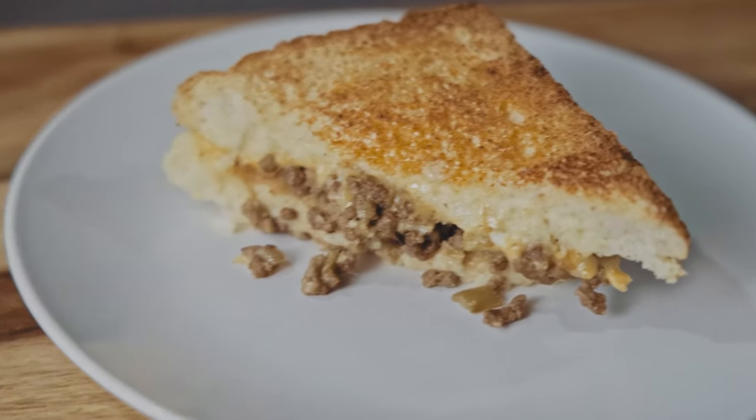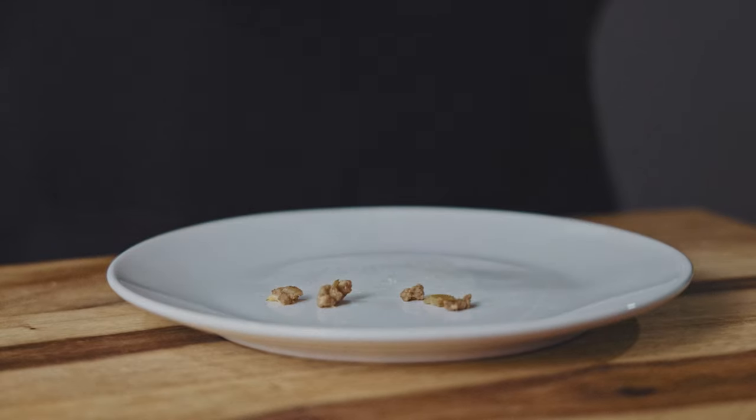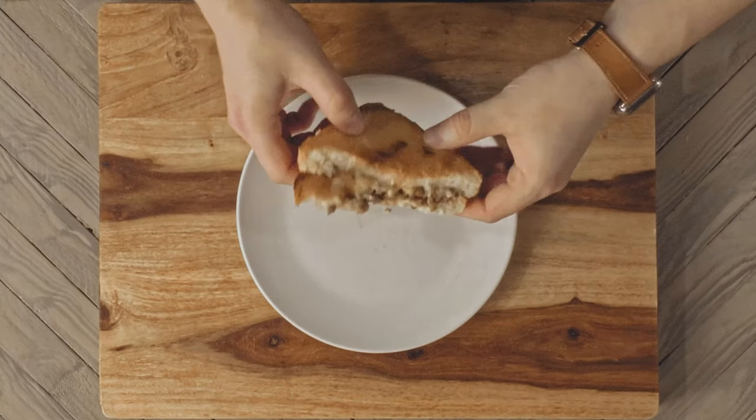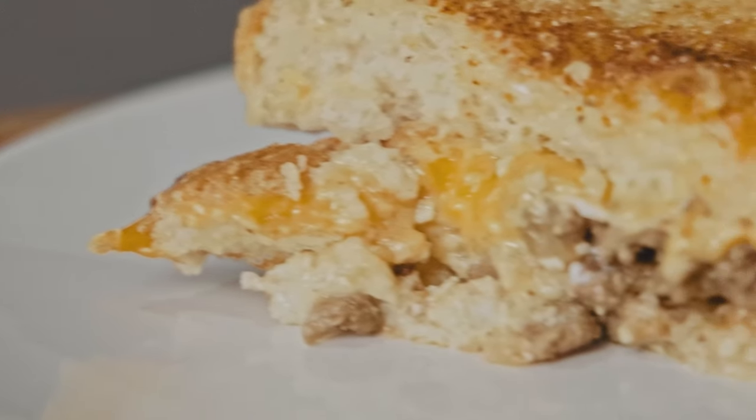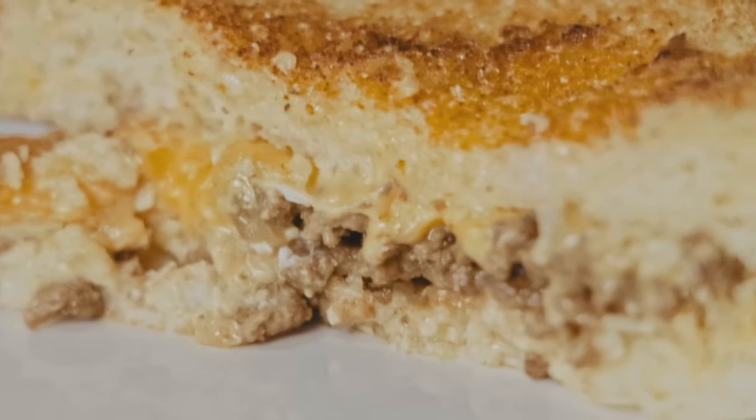Alright, time for a taste test. And as expected, based on the burgery aroma, it tastes great. It's just like a cheeseburger. It's meaty, it's mustardy, and cheesy. All that's missing is some ketchup and veggies, but you can always open this up and add your own.